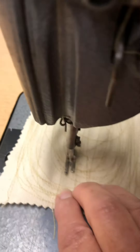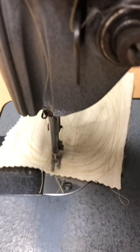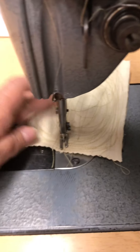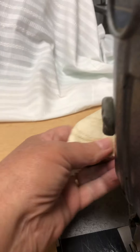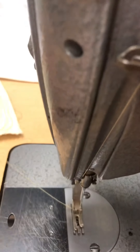This machine doesn't have a back where it goes backwards. But what you can do is just hold it in place and do your tacking. You don't have to have a lever that makes the machine go backwards — you can just move the material and make it go back and forth like that. So when you want to secure your stitches in your sewing projects, you can just run it off.